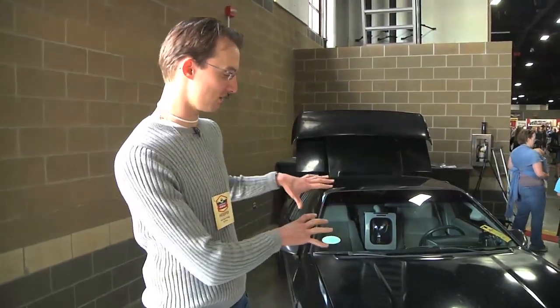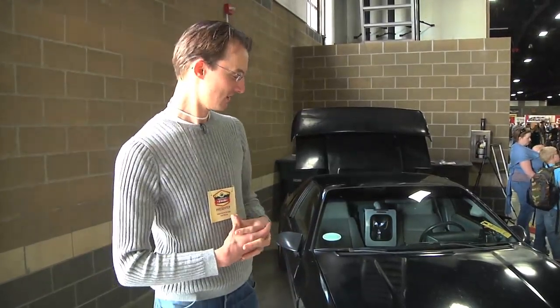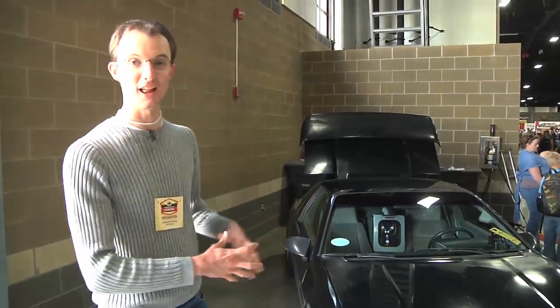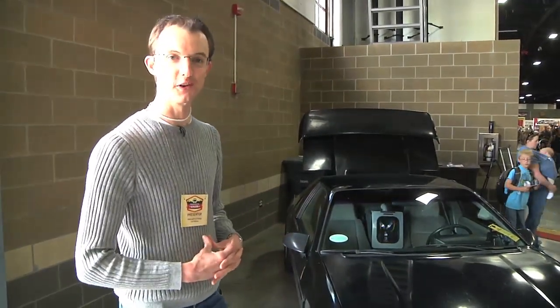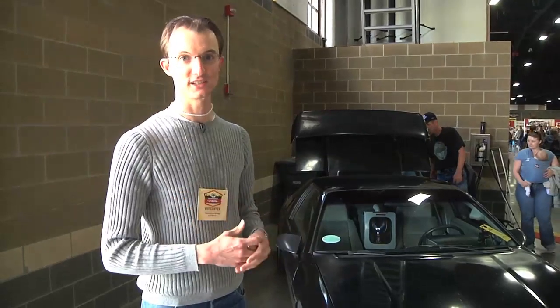I started with a Pontiac Fiero — it's a 1988 Formula model, which has the best suspension of the Fieros, and I got a black one that looks pretty cool. I bought the car as a running gas car for $500 and then sold the V6 for $250.